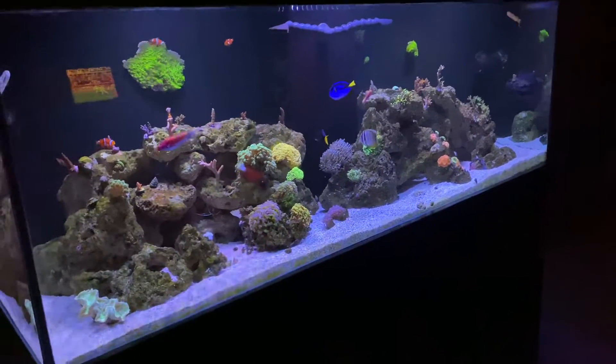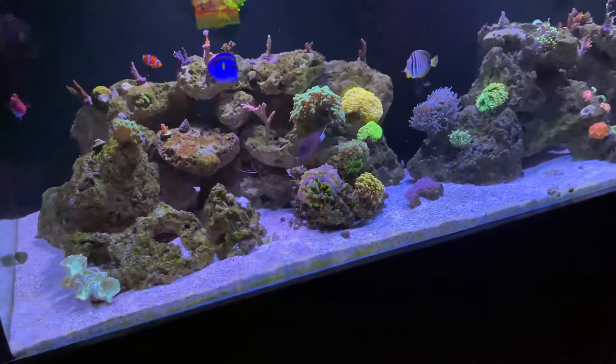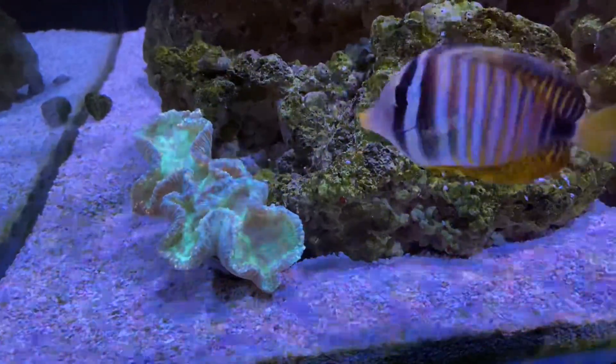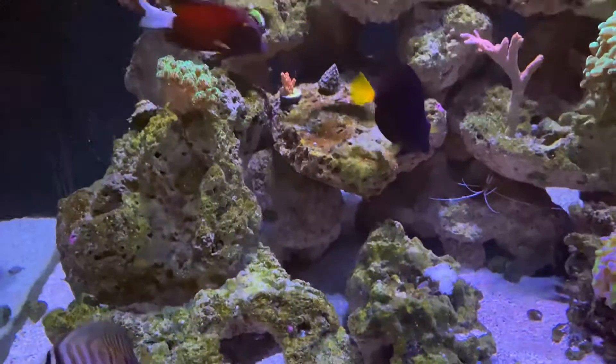Here it is, little update. Elegance — my gold tip elegance ain't doing too well, gotta get them back.